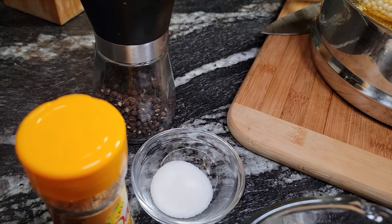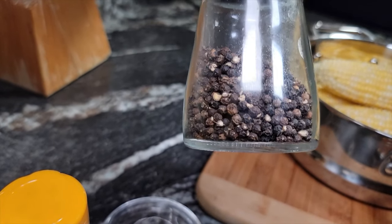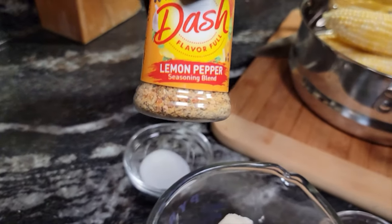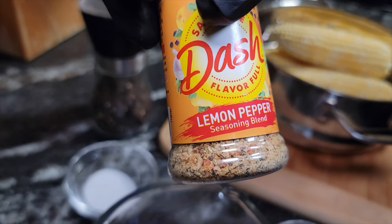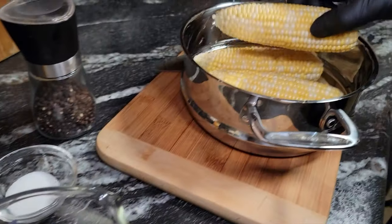We're going in with a little bit of sugar, and then we got that fresh ground pepper — can't go wrong with that. Now if you want to make it just a little bit different, you can hit it with some lemon pepper. But today we're making Cajun fried corn.